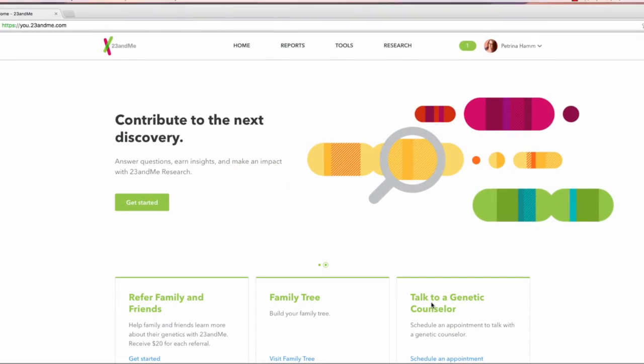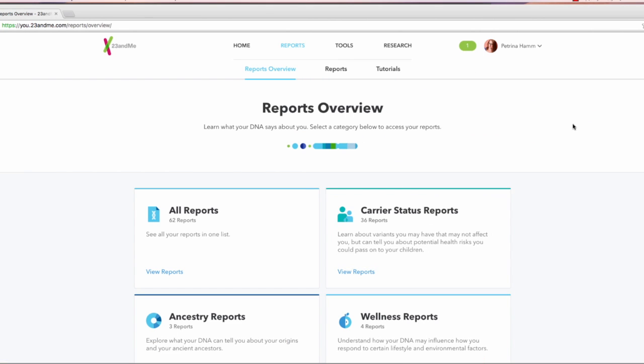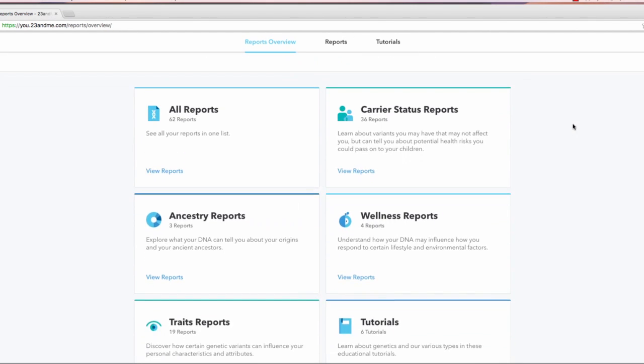Here we are in the 23andMe platform — this is what you will see after you log in and have all your results. This is the home screen. To get to the good stuff, you're going to first click on Reports from the top menu. Here is where you'll find all sorts of different health and medical information. The big one, of course, is the carrier status reports, which will tell you any genetic variants you have that you could potentially pass on to your children.